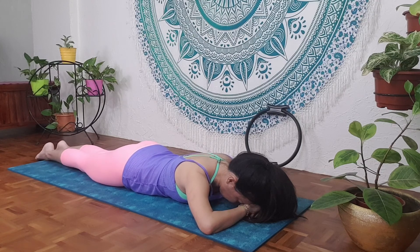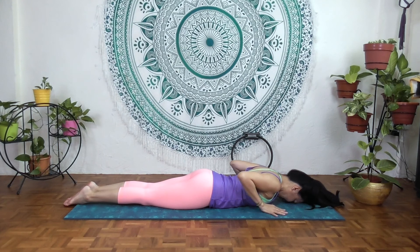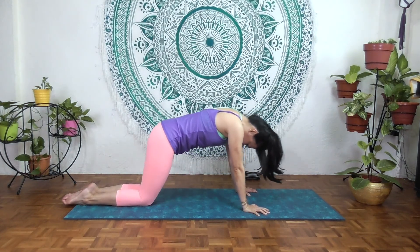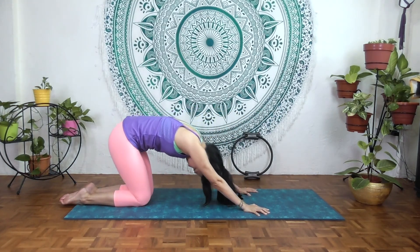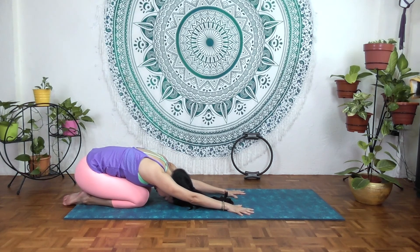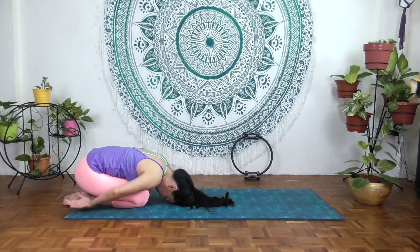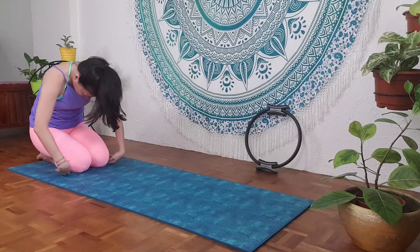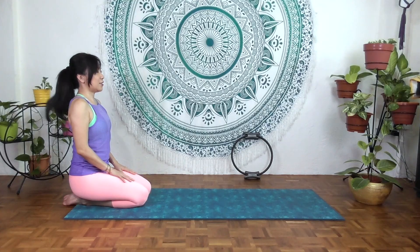Feet together — we're going to do a counter stretch here. Keep the hands beside, push yourself off the mat, round the lower back, and then have your sit bones down. Hands beside, breathing. Inhale and exhale. Inhale here, exhale, slowly curl up, and then come up and relax.